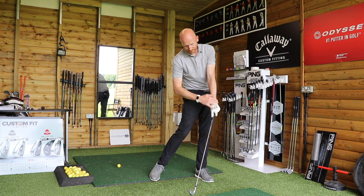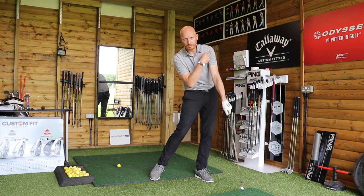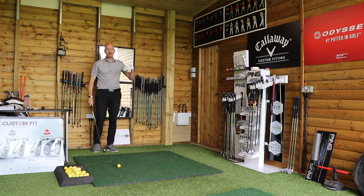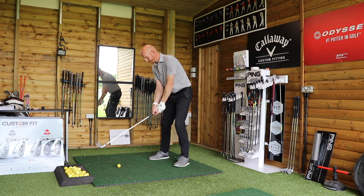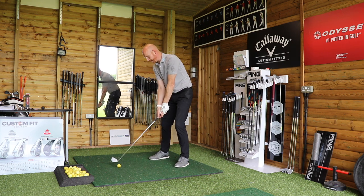He was much flatter with the left wrist, and all of a sudden through impact the left shoulder became the fulcrum of the swing — no longer the wrist. So a lot of good things happened from simply standing with the face closed at address. Joe reacted to that very well, and we managed to square the face up from there.